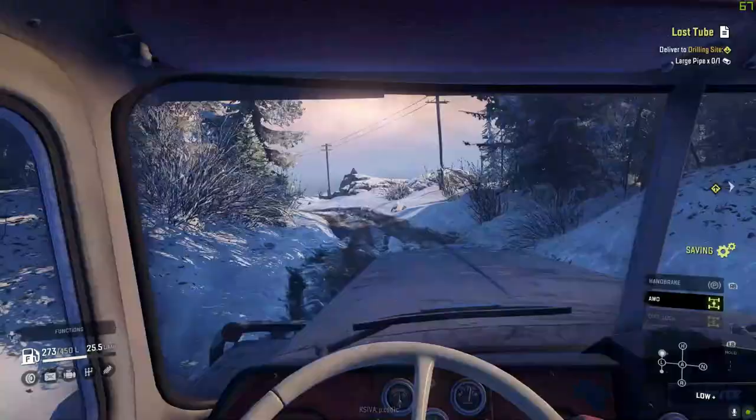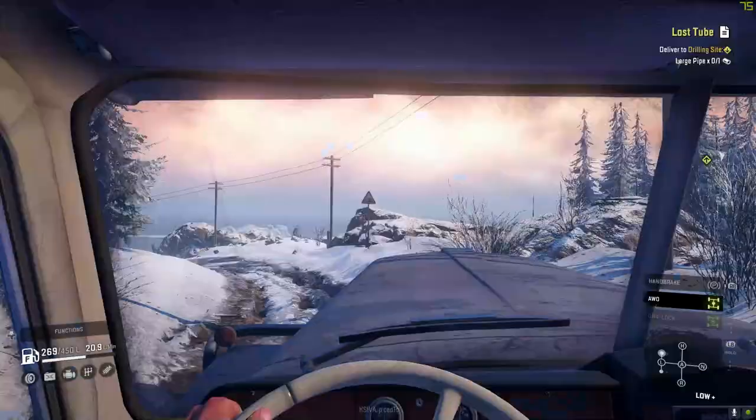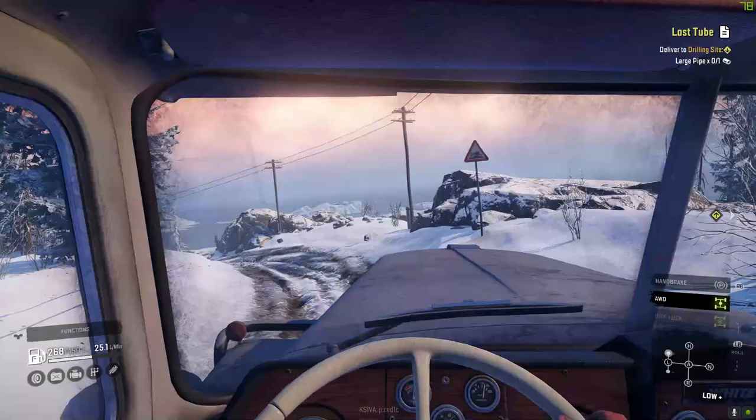Now if this was Michigan, we'd have no problem - this thing just hauls. Nothing can stop it when it's on the main road, not even all this weight. We really got to hope we don't tip the trailer here, because we are going through some lines and turns.